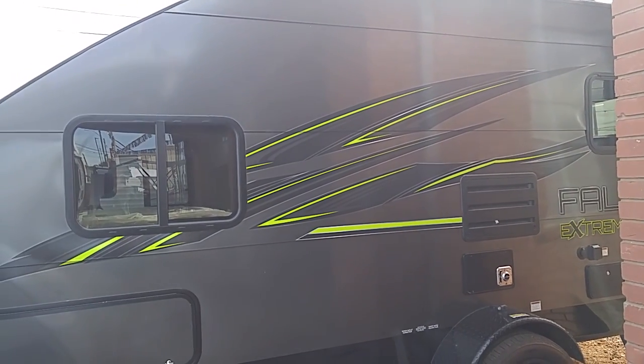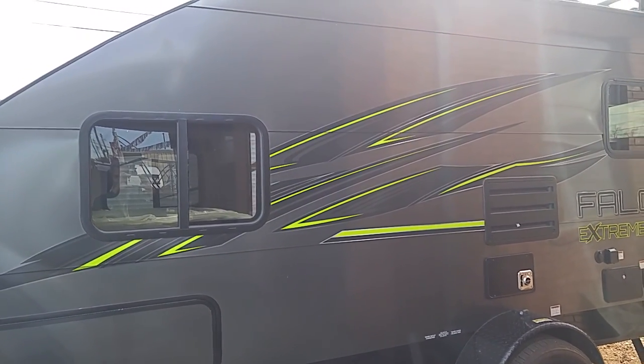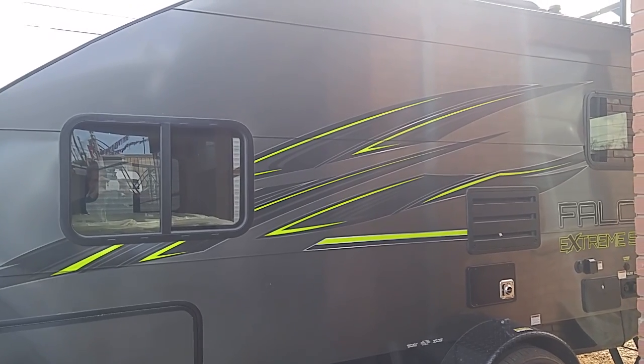Good afternoon, ladies and gentlemen. This is Rusty78609. I'm at Rogers Motors and RV Sales in Burnett, Texas.